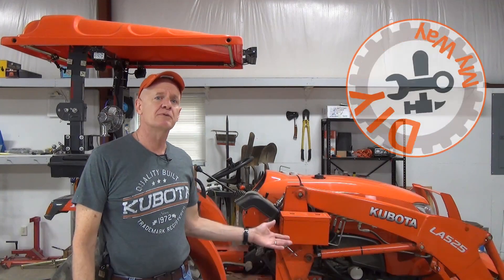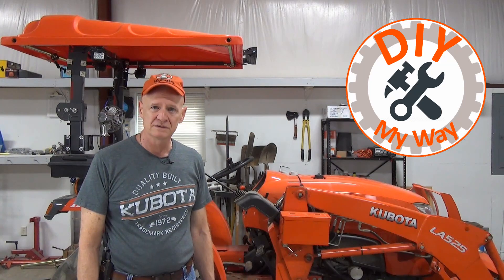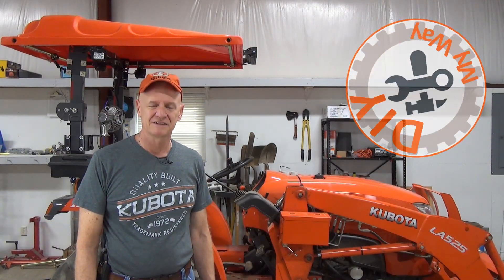Ever wonder if your hydraulic system on your tractor is performing to spec? Welcome back to DIY My Way. In this video I'm going to show you the proper tools and techniques you need to test the pressure in your hydraulic system.